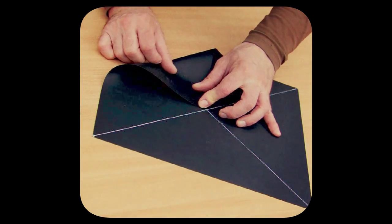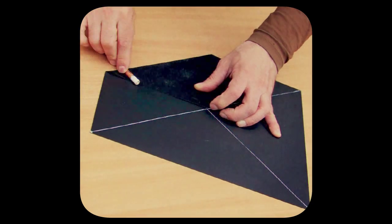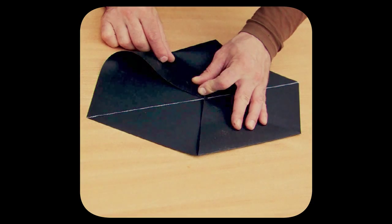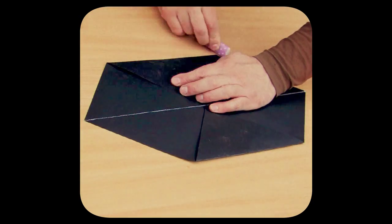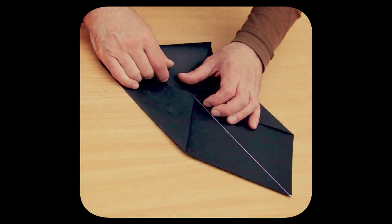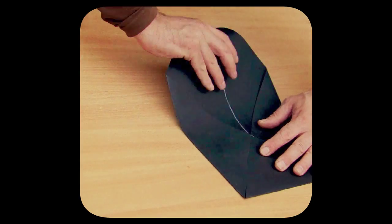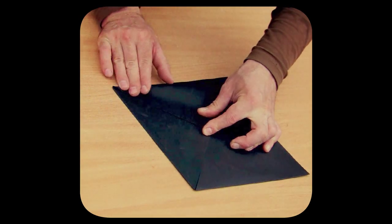Each sheet corner we are connecting to the point where the diagonal line crosses, and folding the sheet that way. Let us now iron the curvature line with the smooth pencil surface, or for example with a lighter. We do the same thing for all four sides.